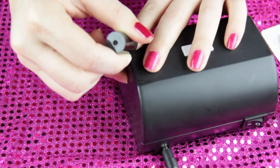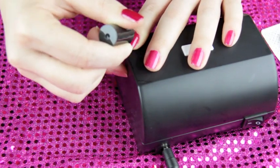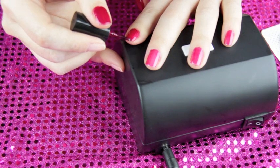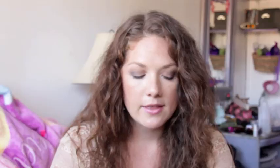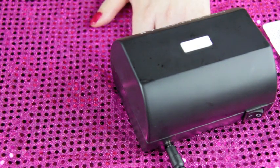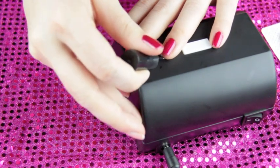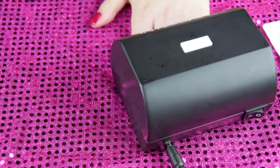After the UV light for one full minute, go back and do another thin layer of color — don't forget to cap off your nails — and then put it back in the UV light for one more minute. After that, apply the base and top coat again with another thin layer, cap it off, and put it in the UV light for 30 seconds. After that, your nails are done.